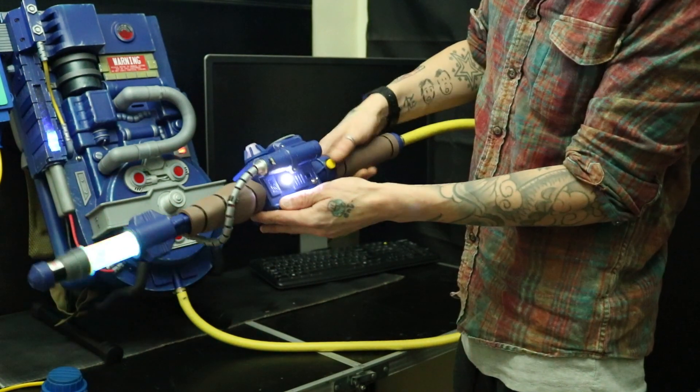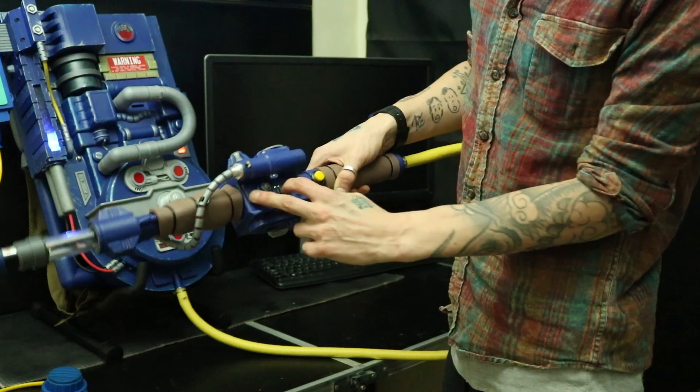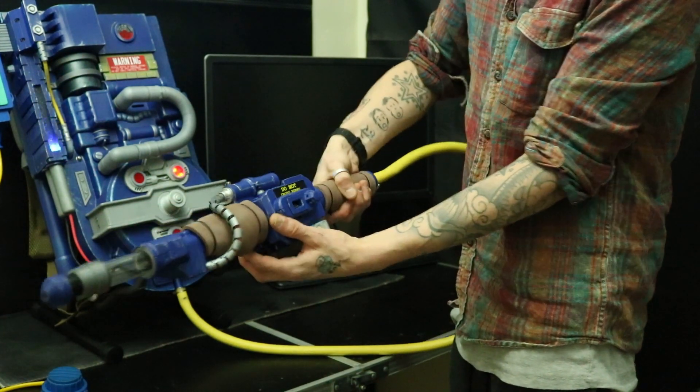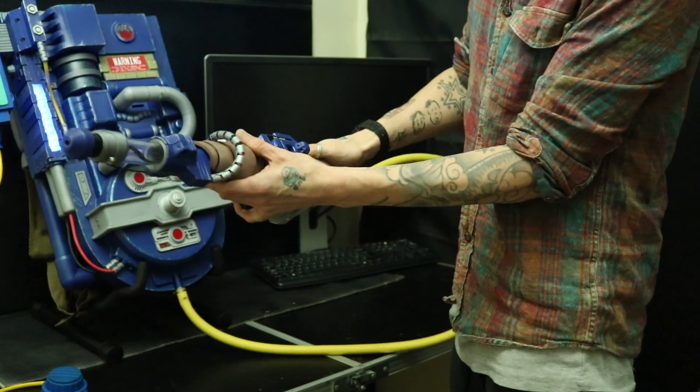Same with the speaker cover, the vents, and the top bulb as well. I 3D printed an extension to the handle just because it's kind of small as a kid's toy. And that's pretty much it — yellow hose. Looks good.